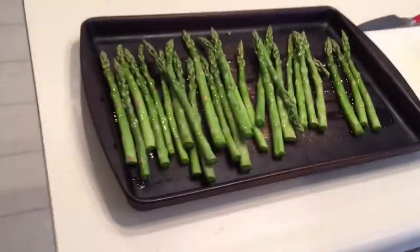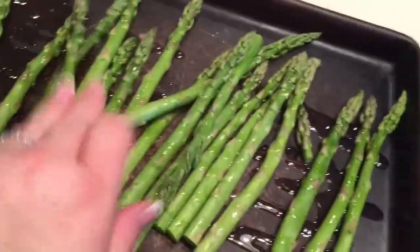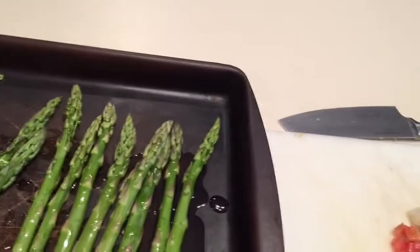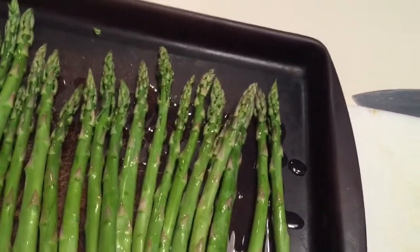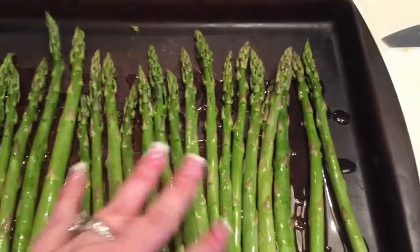If I want to add some garlic at this point I can. I'll add some salt and pepper and just kind of swirl it around a little bit, and then it is good to go in the oven at 350 degrees for about 20 minutes and then it is tasty.